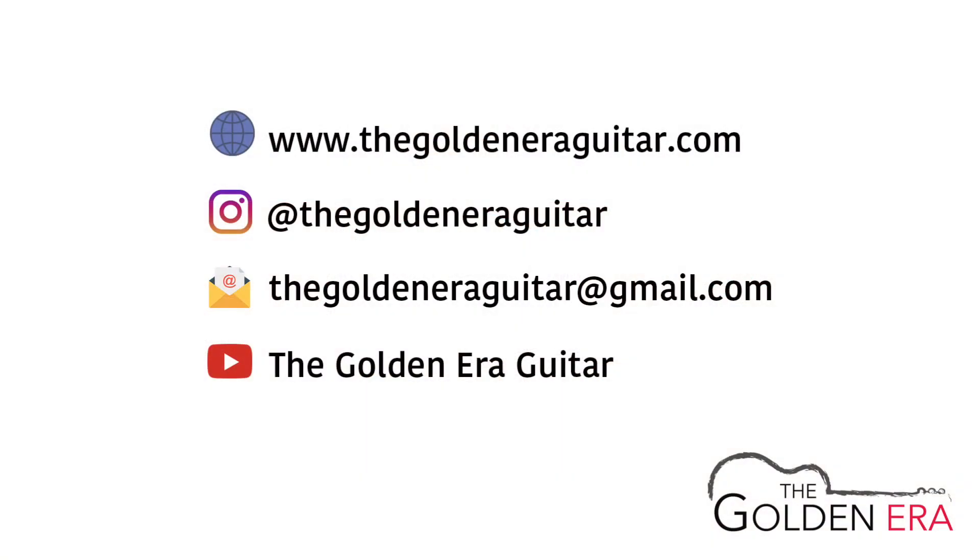If you like what you just heard, please do not hesitate to drop us a message on any of our social media platforms, and we'd love to help you find your dream guitar. Please hit the subscribe button below and stay tuned for more videos. Thank you.